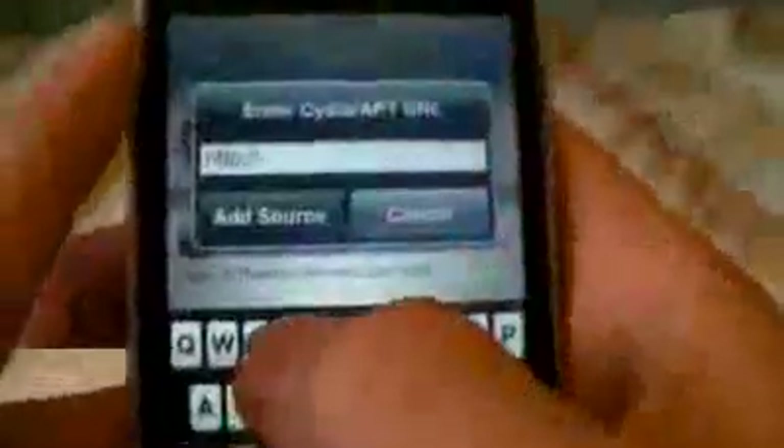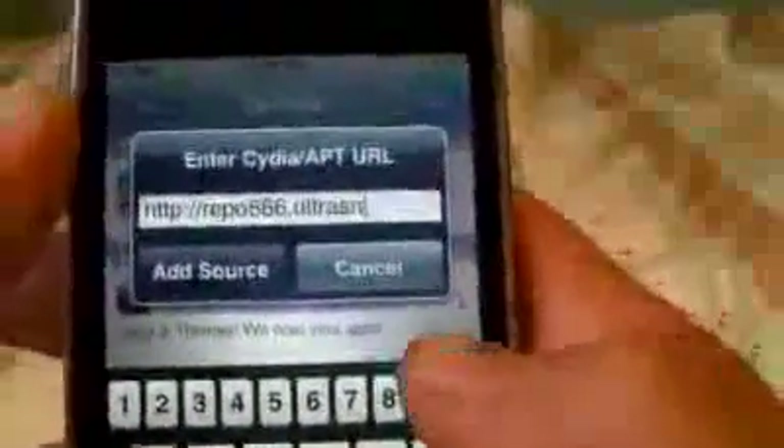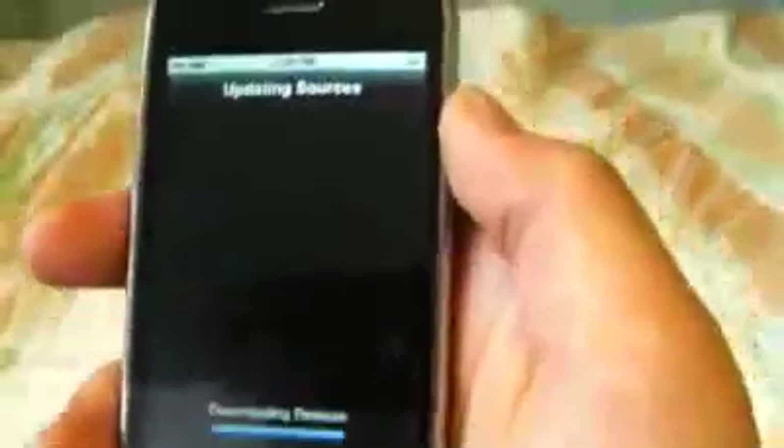In a second here, we're going to click on the Manage tab. Click on Sources, Edit, Add, and you're going to want to add this source: Repo666.UltraSnow.com slash — and click Add Source. It's going to verify, and I'll come back once this is done.